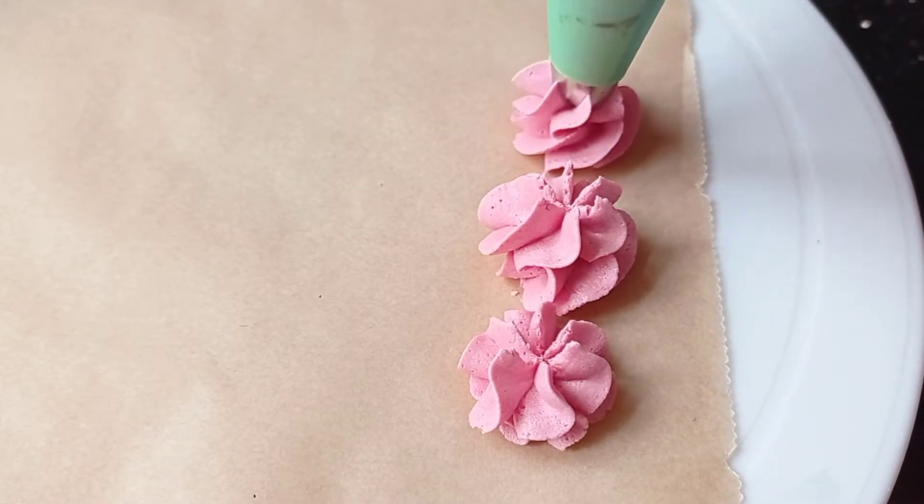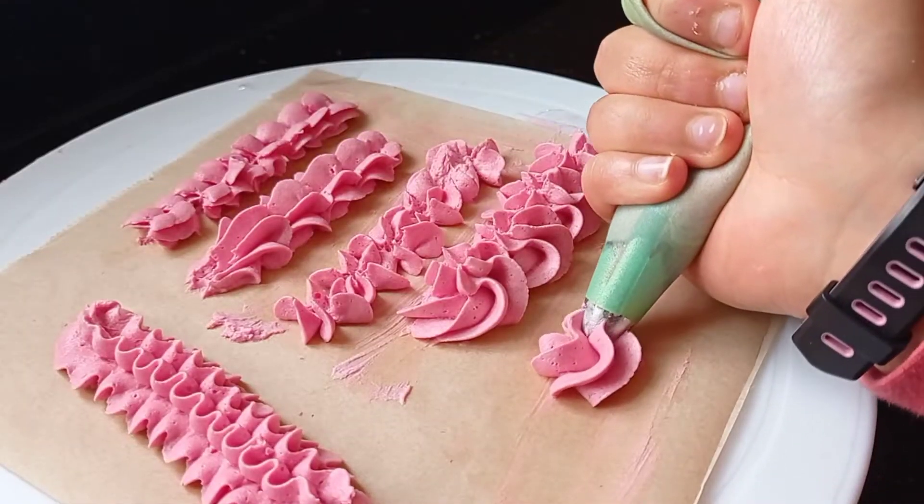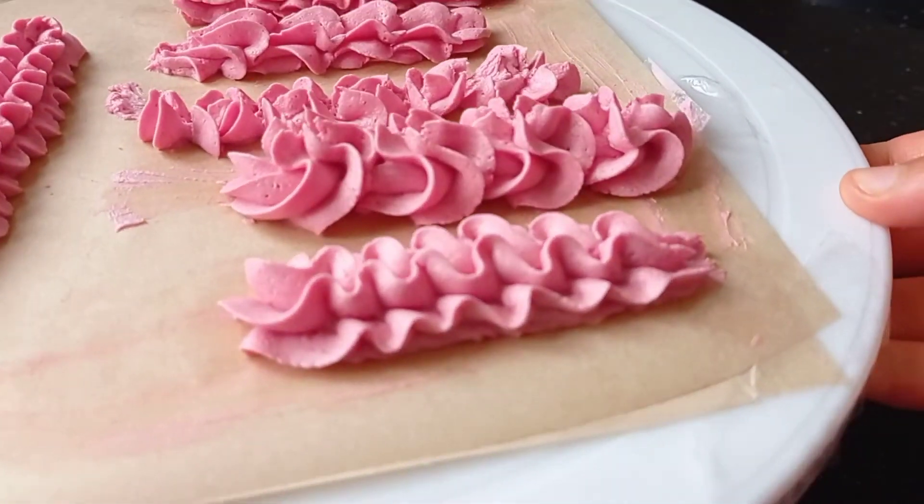Today at the Rabbit Hole I'll be showing you different designs you can do with a Wilton 2D piping nozzle with any buttercream, to pipe on cakes, cupcakes and more.